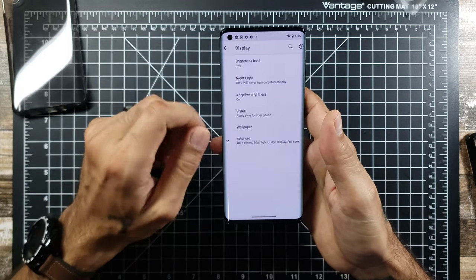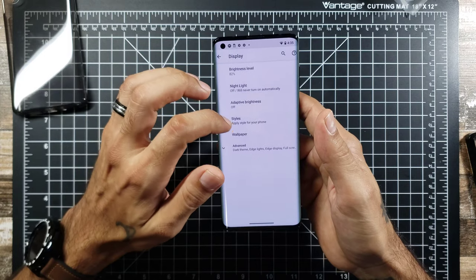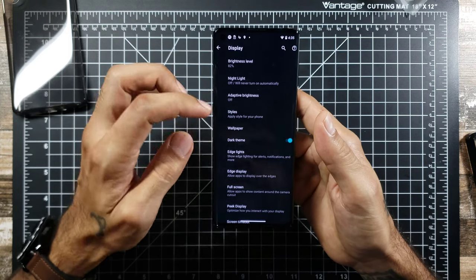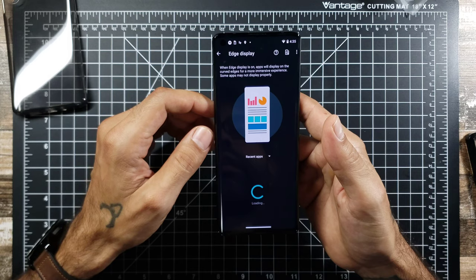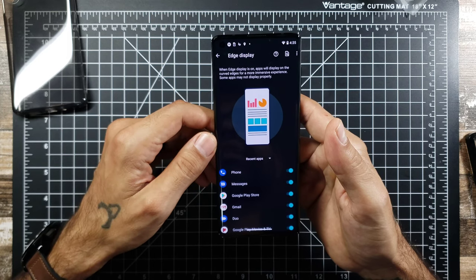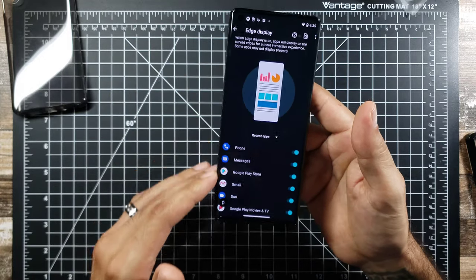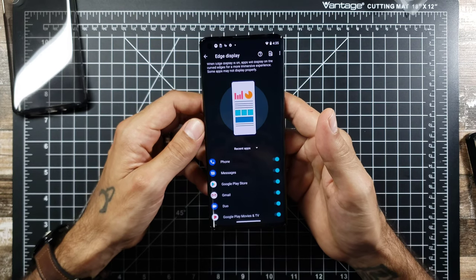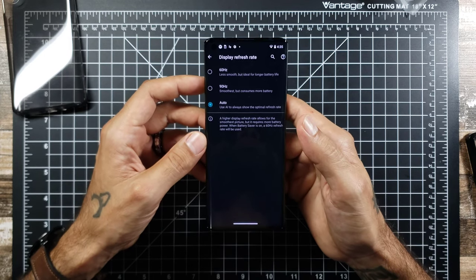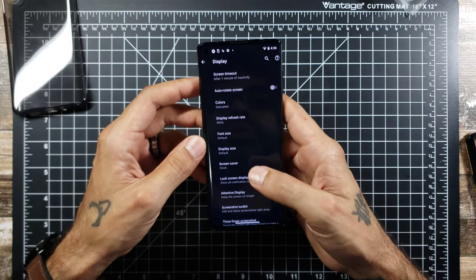Checking out the display settings: you get adaptive brightness, dark theme, and your edge display option — when the edge display is on, apps will display on the curved edges more immersively. You can also create a bezel going around for a more traditional look. The refresh rate is set on auto right out of the box, but you can go ahead and set that to 90Hz — you'll definitely feel the difference.